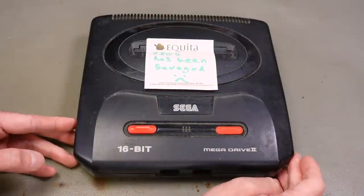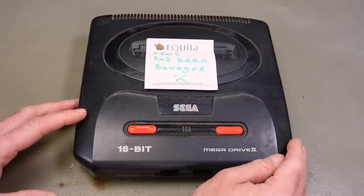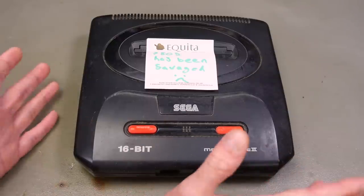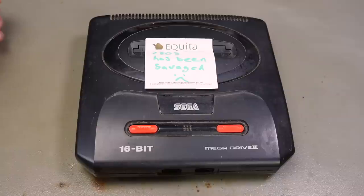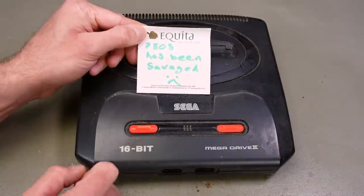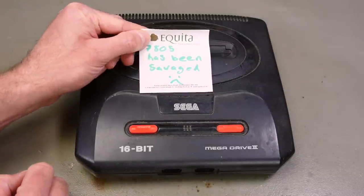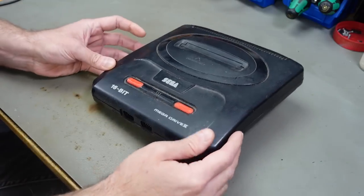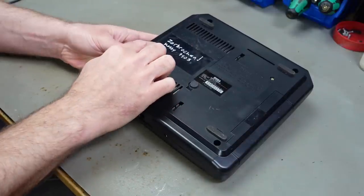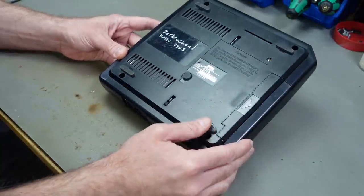This was donated to me by Anthony, who donated a bunch of things a while back to the channel — thank you for that. I'm slowly going through all of them, and today is the time to look at this. It's a Sega Mega Drive 2, a cost-reduced, slightly smaller version of the first Mega Drive. Anthony already had a go at fixing this, and he noted on a post-it that the 7805 voltage regulator may have been damaged. The case is super dirty but looks intact. Anthony also wrote 'zerbrochen' — meaning 'broken' — and noted a messy 7805.